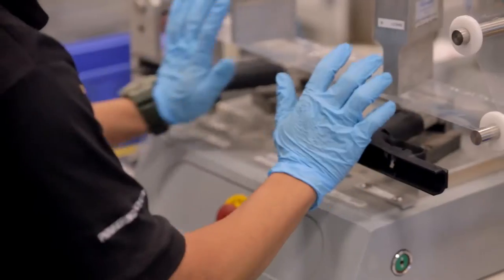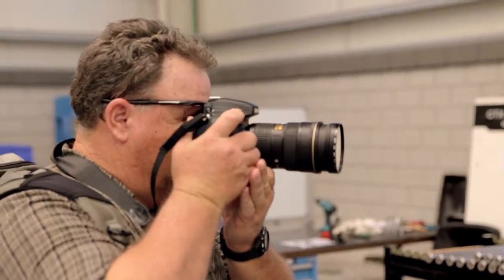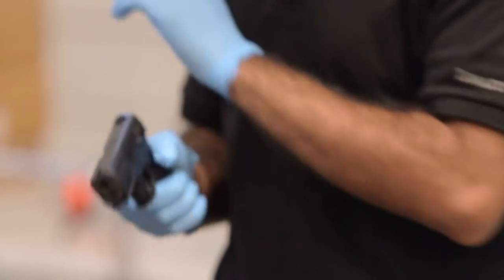Due to the big demand that we're having for Caracal pistols and other products, we have to go for this big hangar. The factory is clean, solid, and state-of-the-art. The guns are well-built, reliable, and accurate.